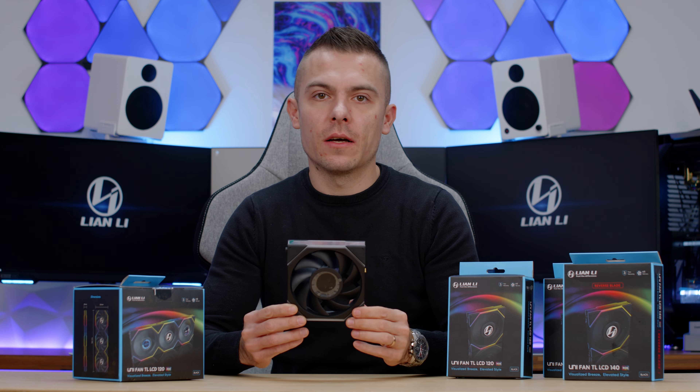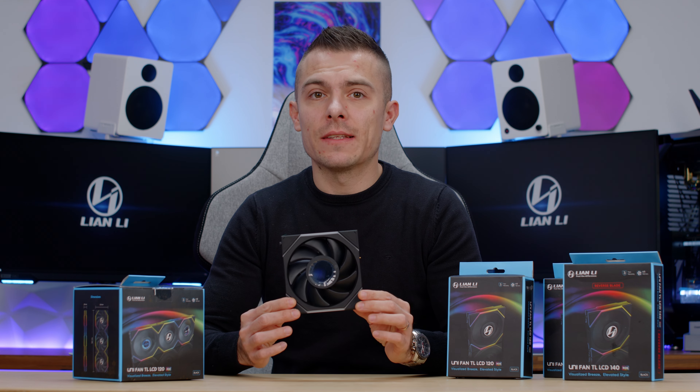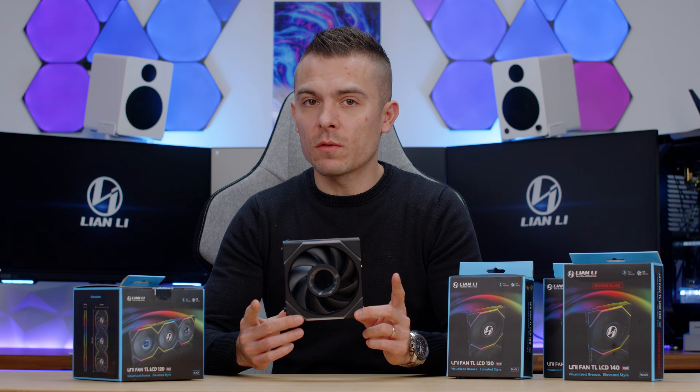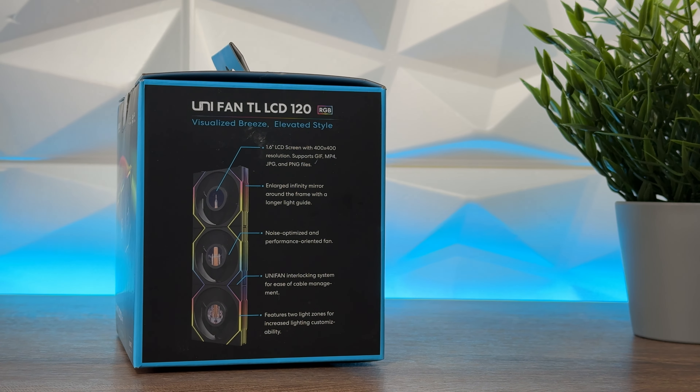Today we're going to take an overview and a detailed approach when talking about the L-Connect software and everything you need to know about the Unifan TL LCD 120 and 140 reverse and regular blade.